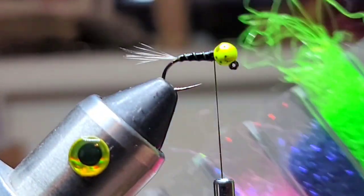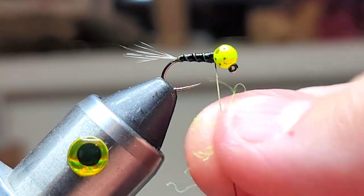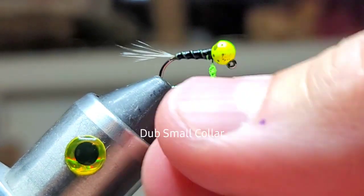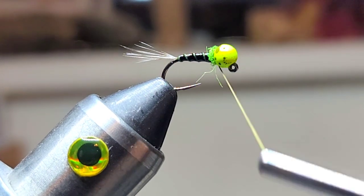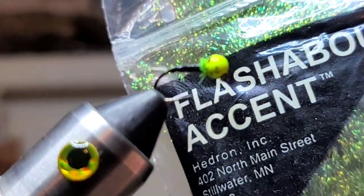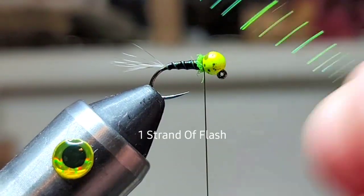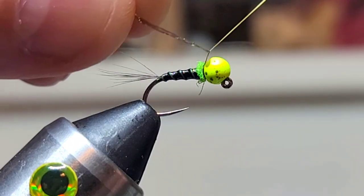Next, we'll grab some angel hair in chartreuse and we're gonna create a really fine, small dubbing noodle. Then we'll just give that like one or two wraps. We're gonna grab some flashabou — just take one strand, fold it over the thread, and tie that in on top.